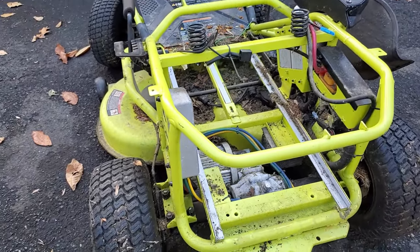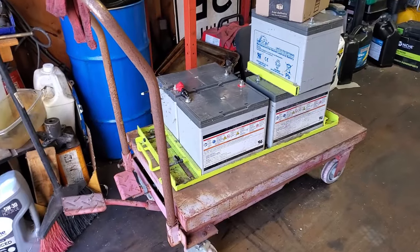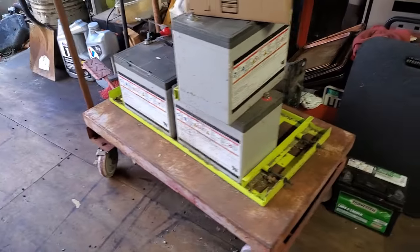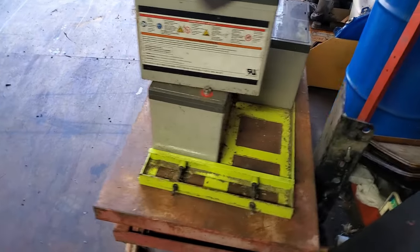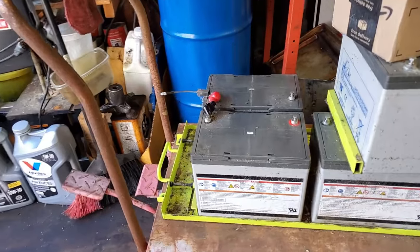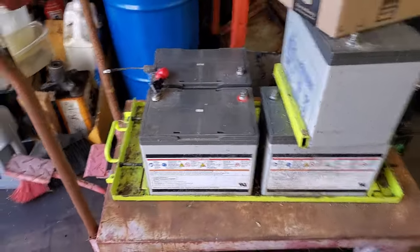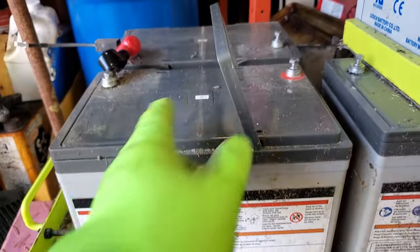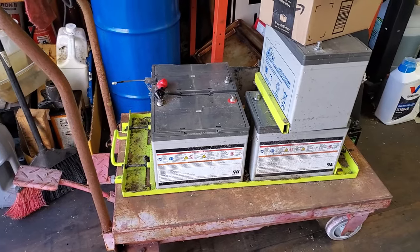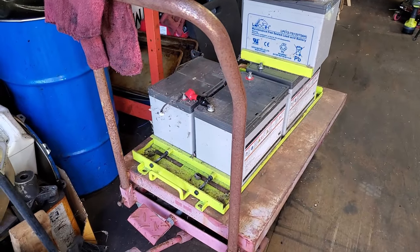Here's the battery tray for this Ryobi riding mower. Luckily I had this hydraulic lift table here — this little truck that lifts up — because to get this out you actually have to slide the whole thing out in one piece with the batteries on it. You can't lift the batteries up out of the frame. These batteries actually have handles on them so you can lift them, but to get it out of the mower since it sits inside a cage, I had to pull the whole tray out. Luckily I had this lift table to put them on.